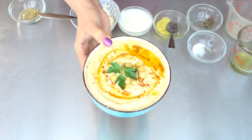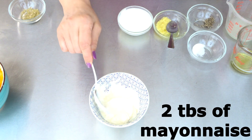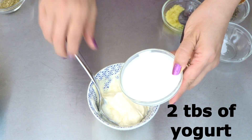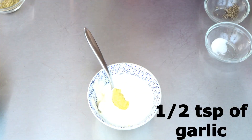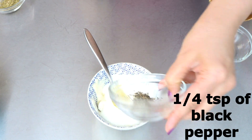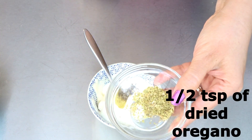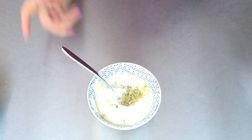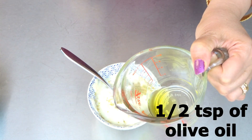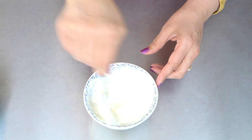Let's start making our garlic sauce. We need two tablespoons of mayonnaise, two tablespoons of yogurt, half teaspoon of garlic, one quarter teaspoon of black pepper, one quarter teaspoon of salt, half teaspoon of dried oregano, one tablespoon of lemon juice, and half teaspoon of olive oil. Just mix everything.